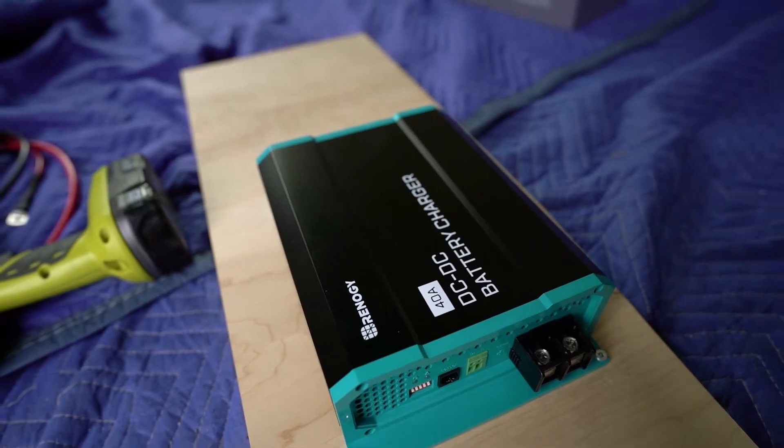How's it going everybody? I wanted to take this week to make a quick video to talk about what was surprisingly the most commented on and the thing that we got the most questions about in our entire build — and that's our 40 amp Renogy DC to DC charger.